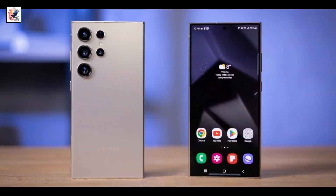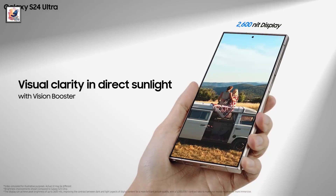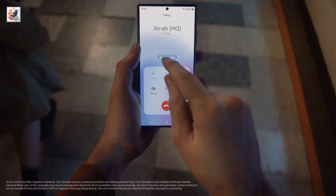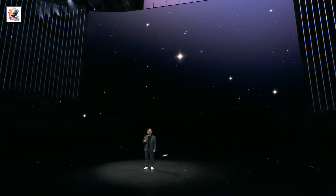The Samsung Galaxy S25 Ultra is tipped to feature a 6.9-inch AMOLED 2X display with 3,000 nits of peak brightness. As per the tipster, the Galaxy S25 Ultra will feature the Qualcomm Snapdragon 8 Gen 4 SoC.